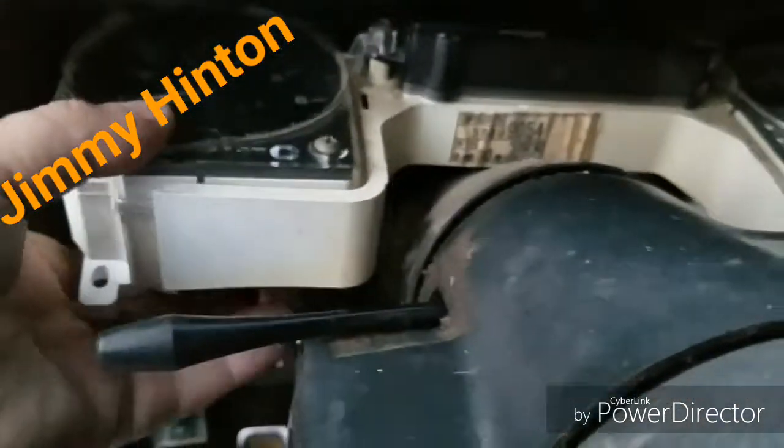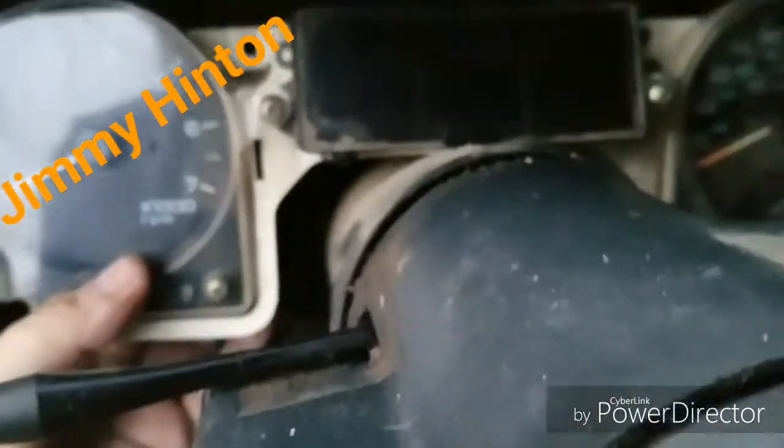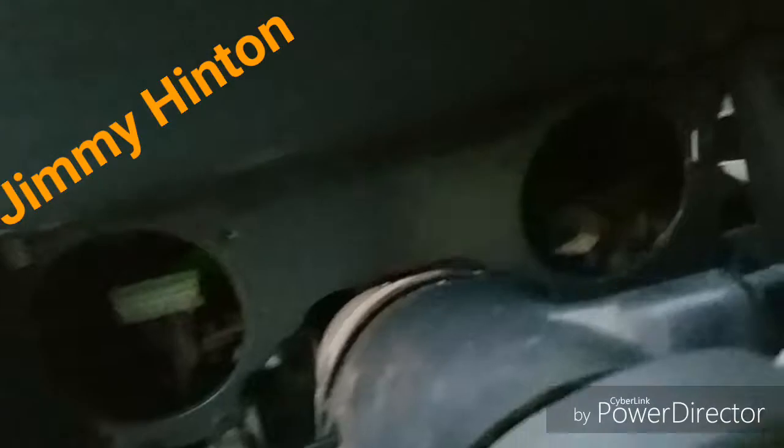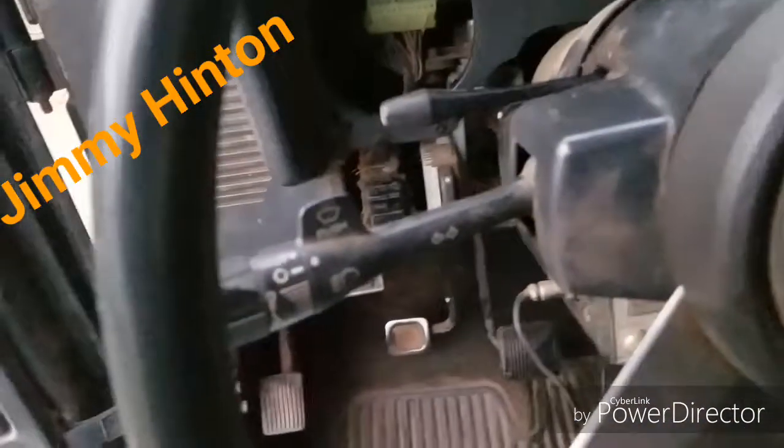Turn it this way. You can bring it out, turn it back. That way it drops right on in — see. That's how you get the instrument cluster out of your Jeep.